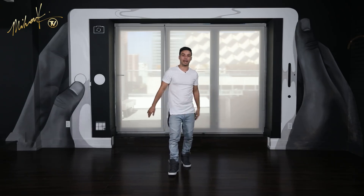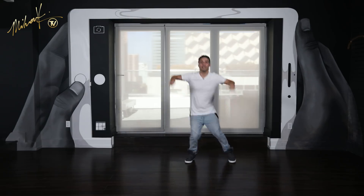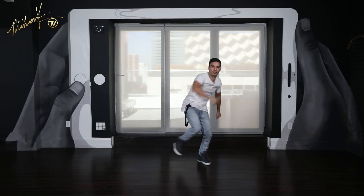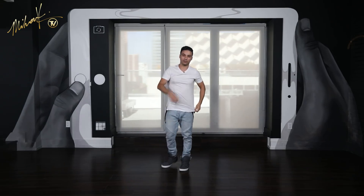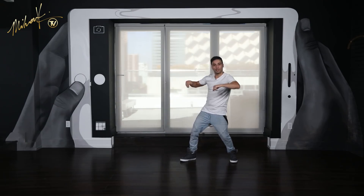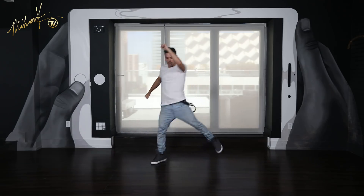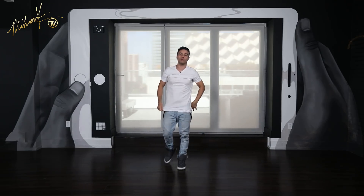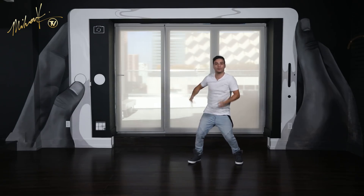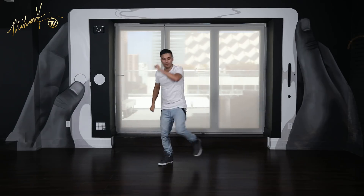Let's go back and do it from the top together: six, seven, eight and one, two, three and four. Jump five and six, seven and eight. Let's do that again: five, six, seven, eight and one, two, three and four, five, six, seven, eight. Perfect. One last time, we'll move on: five, six, seven, eight and one, two, three and four, five, six, seven, eight.